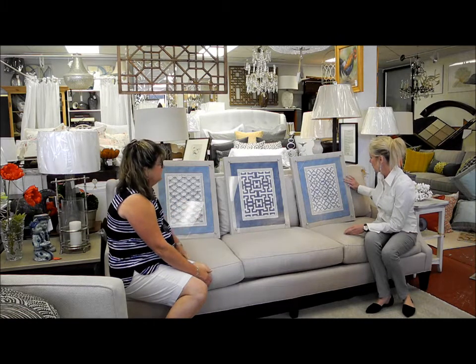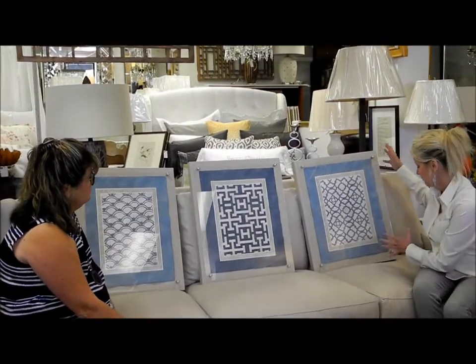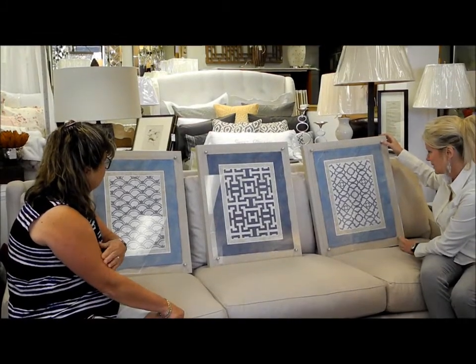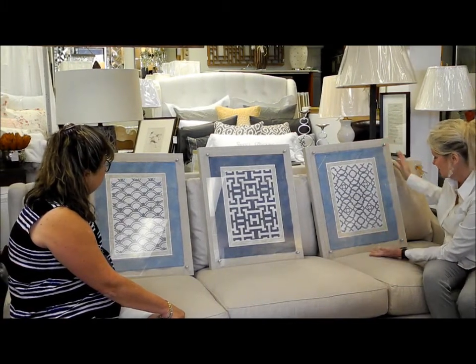And it's metallic, so it makes it really pop underneath the plexiglass. That gives it such a whole other element. It's just so cool — I don't think I've ever seen anything quite like this. It's dimension, you know? It is. Simple, but just breathtaking, stunning.